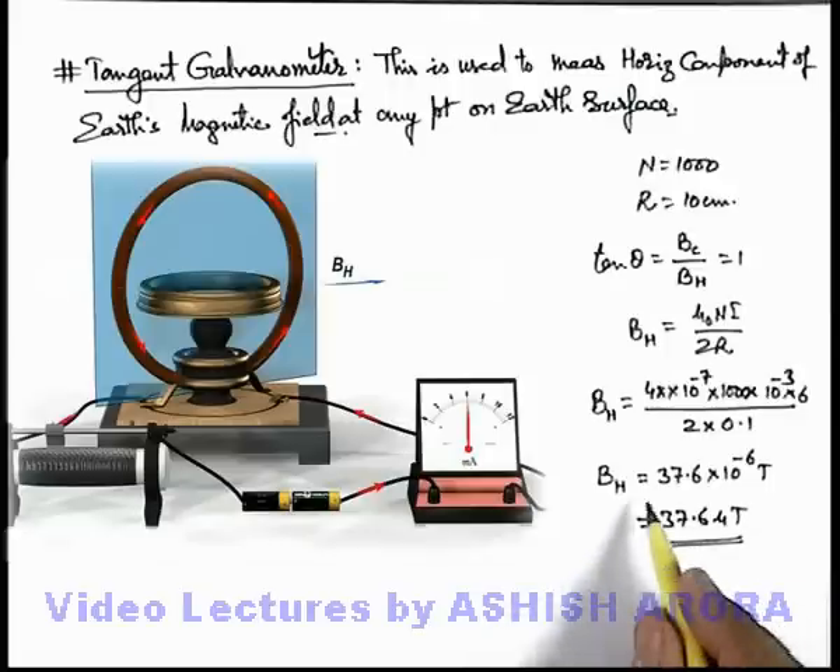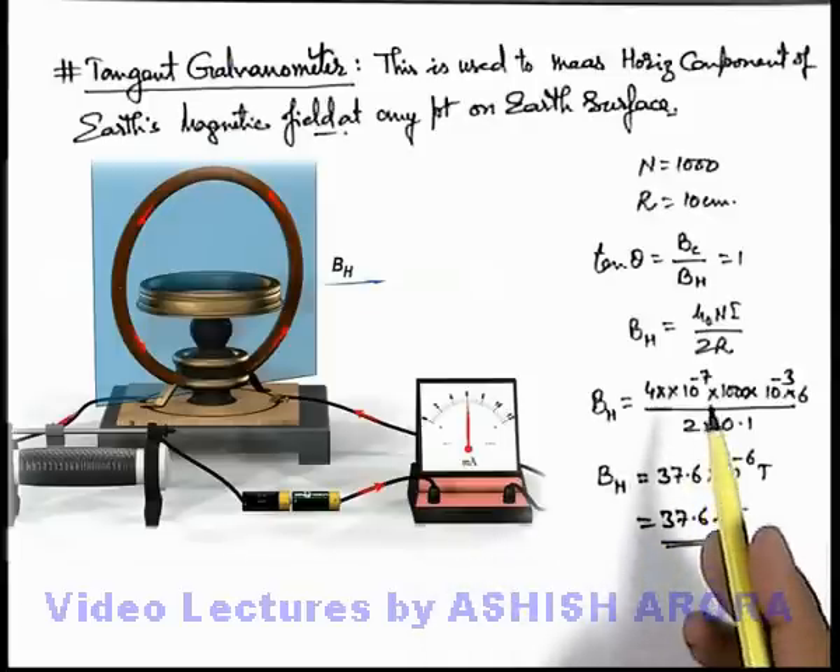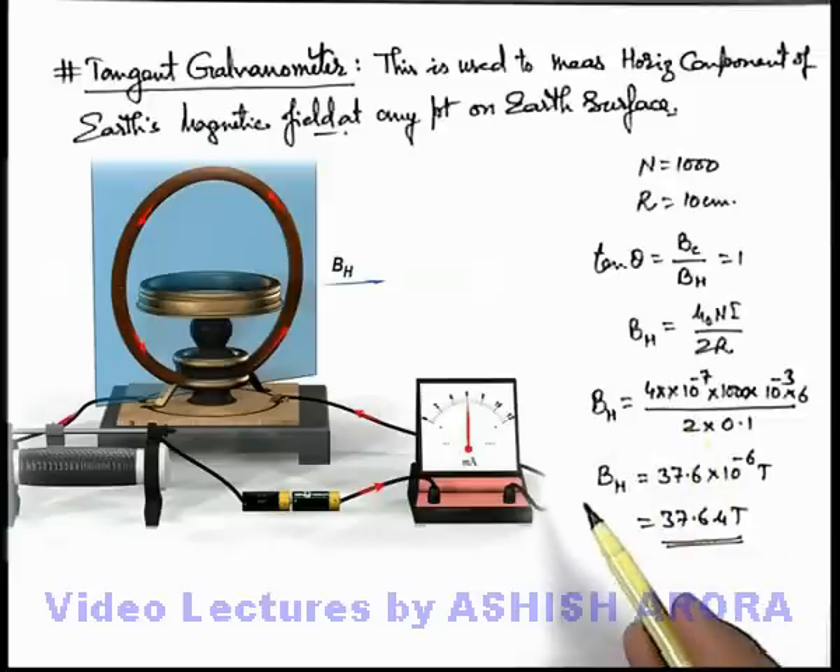This is the horizontal component of Earth's magnetic field at the location where we have obtained the current through the tangent galvanometer which deflects the compass needle at an angle of 45 degrees. So this is the magnetic induction of Earth's horizontal component at the location where the experiment is performed.